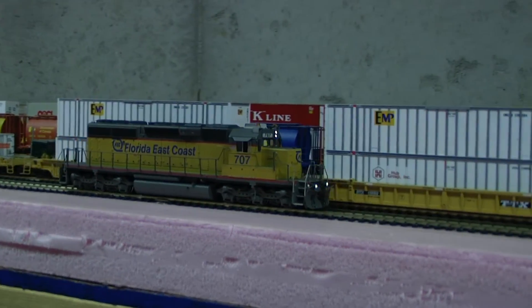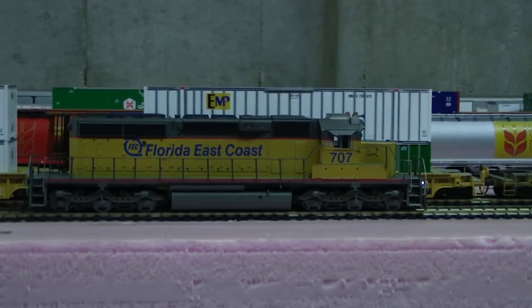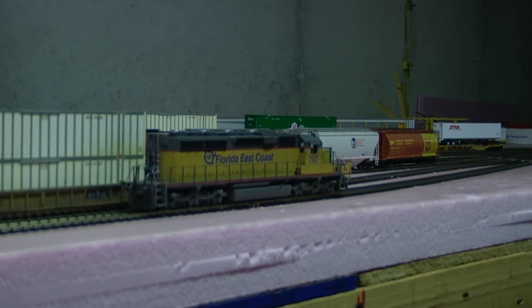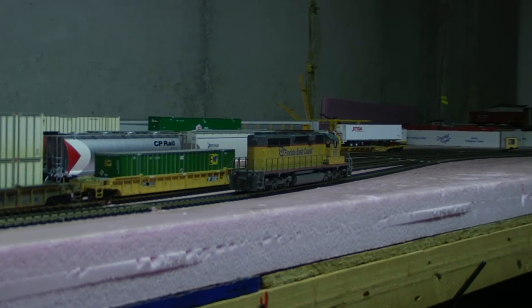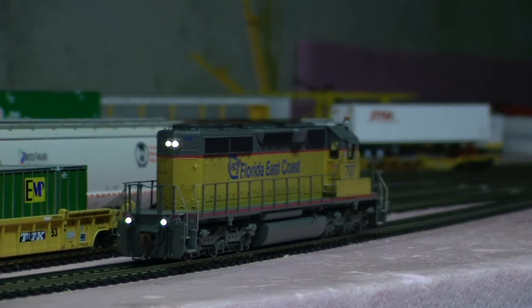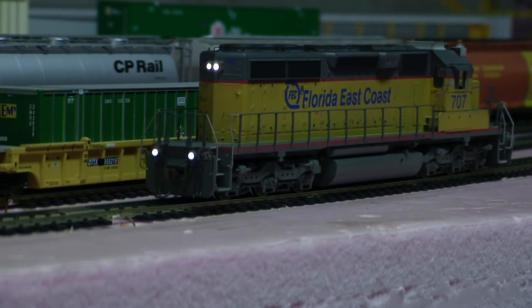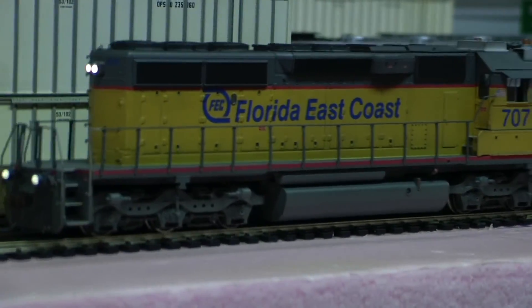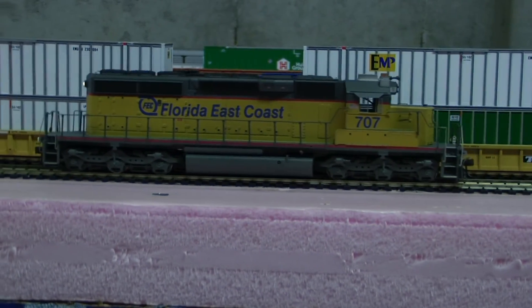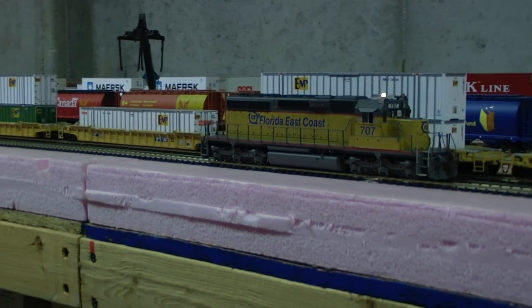Just not enough lighting outputs to get the front and rear ditch lights to flash. Let me let it cycle. There we go. The beacon lights are sort of fantasy for the FEC engine, but the ditch lights aren't — that's there in the correct location. But it looks pretty cool with the beacon lights on it. Sort of a yard goat.